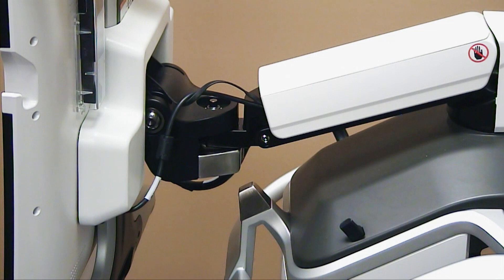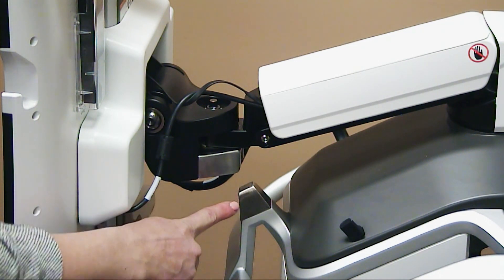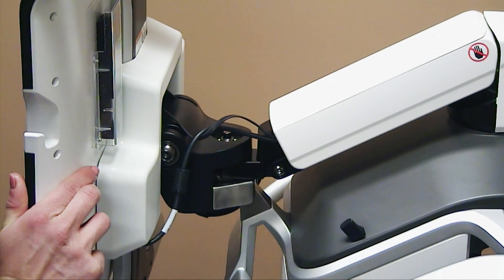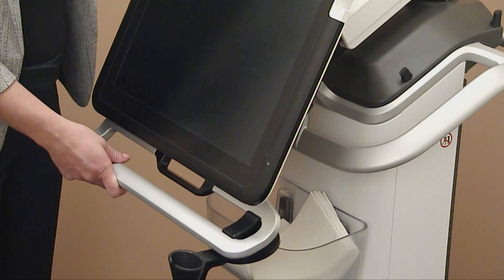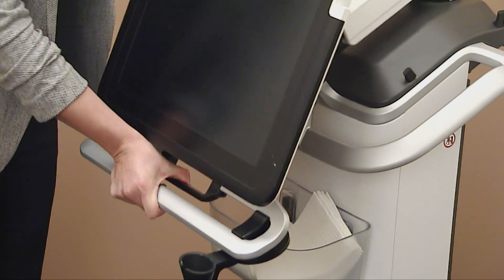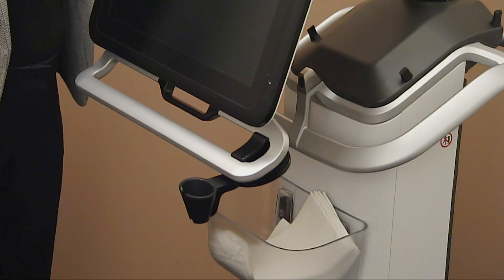To lock your monitor, align your locking mechanism and push until you hear a click. Now it is locked. To unlock your monitor, squeeze your black handle and release. Now your monitor is unlocked.